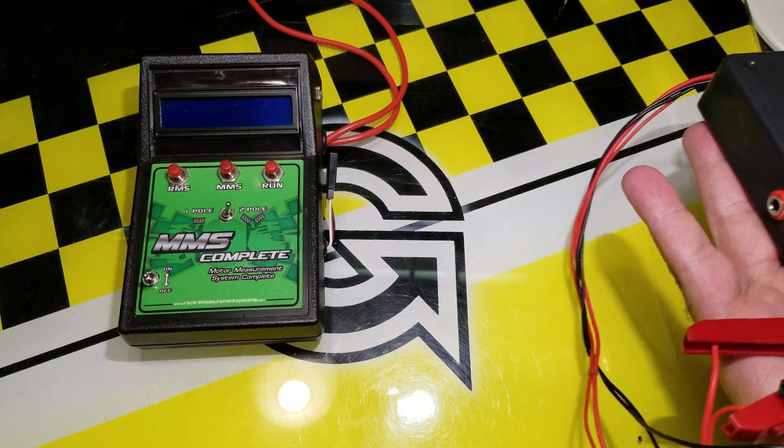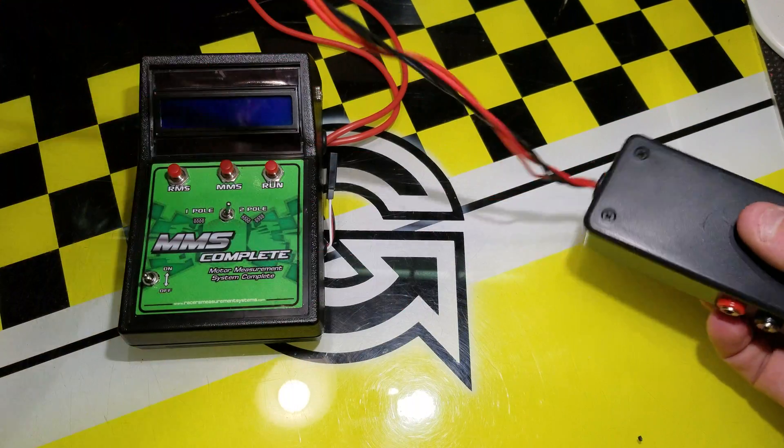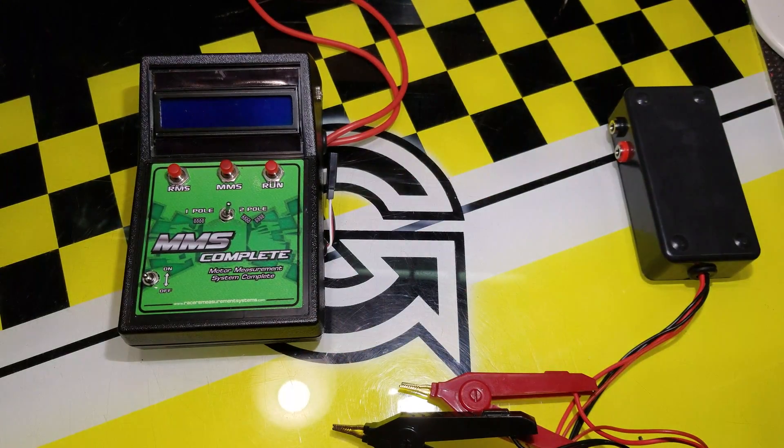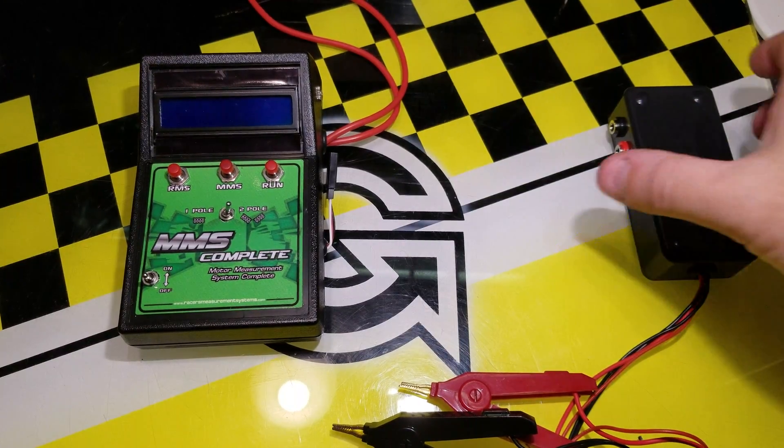The motor measurement — specifically the stator measurement — is a very fine ohmmeter. It can measure between 1 milli-ohm up to 1 ohm of resistance. Most standard multimeters can't measure that low.